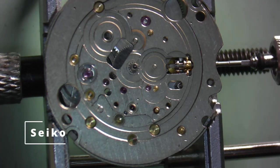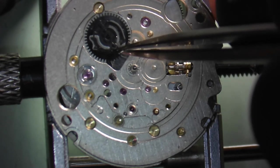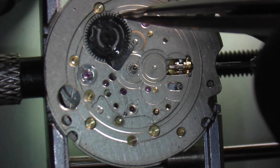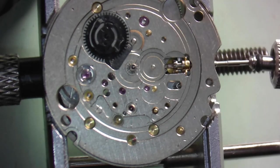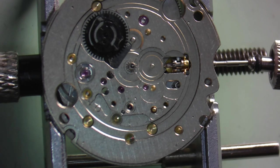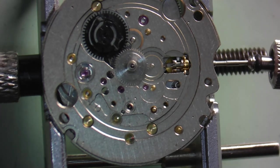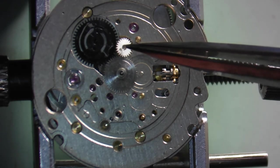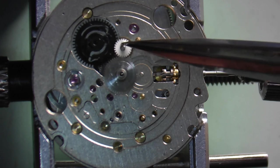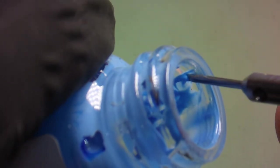Starting with the Seiko 7S26, let's assemble the parts and cover lubrication. The first thing to understand about lubrication of Seiko movements is that most of the plastic parts do not need any lubrication — even Seiko's tech sheets don't call for lubrication at those points. Start with the date driving wheel, then install the hour wheel — lubricate this normally with just a touch of HP 1300 — then install the intermediate date wheel and test that everything is meshed together. Then we'll lubricate the date indicator wheel.